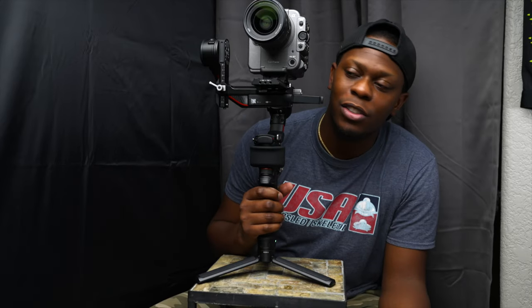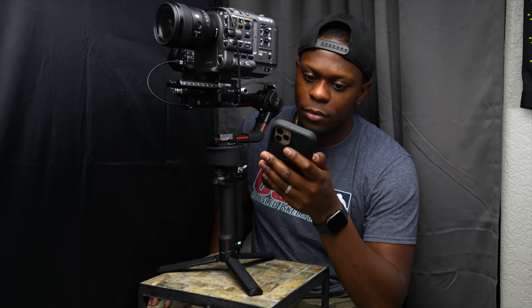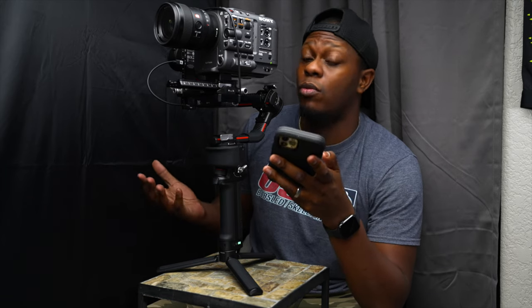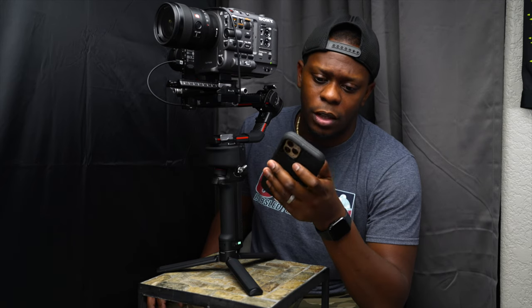Now that we got it balanced, let's see if we can get the Raven Eye to work. I don't know if this is gonna work or not — you guys can see me, I'm just trying to see if it's gonna work. It'd be pretty cool if it does though.